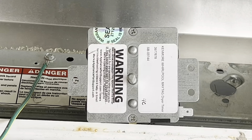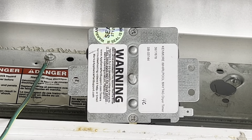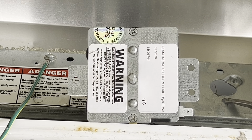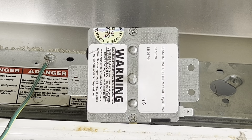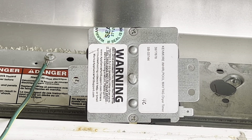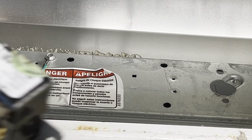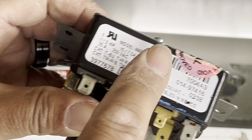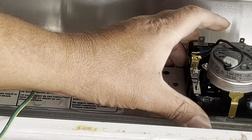Now we're gonna put the new timer on. Those two dots that I'm showing you right there go right onto those little holes right there — that's what aligns the timer onto the control panel. By putting those dots there, all the holes will match up and you can screw the screws in. Always make sure the label is on the top when you put the timer on. Now it's locked into place.